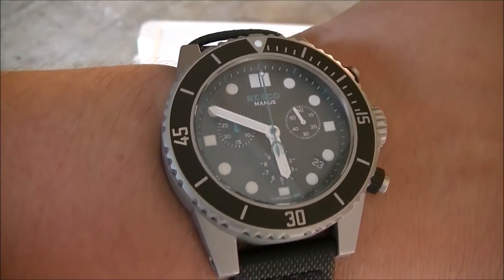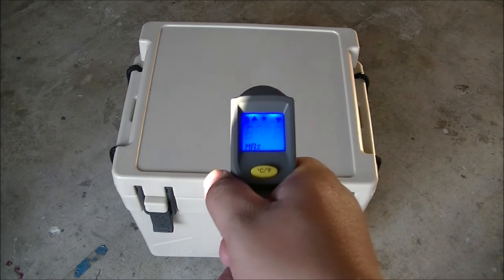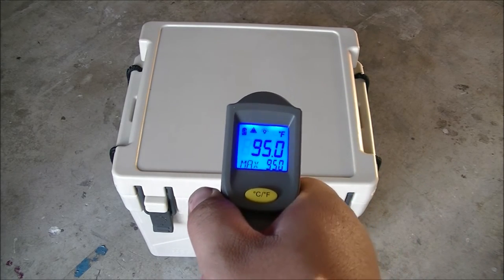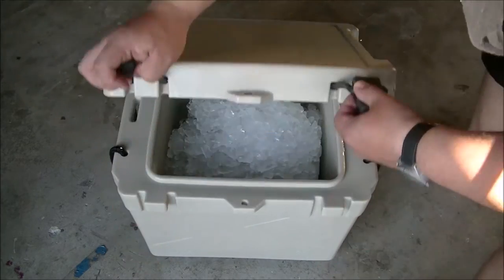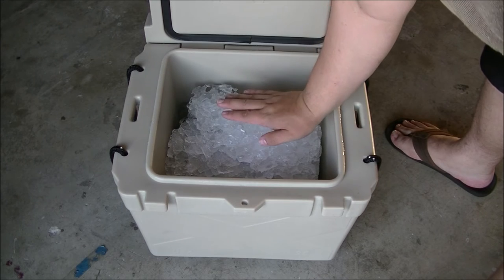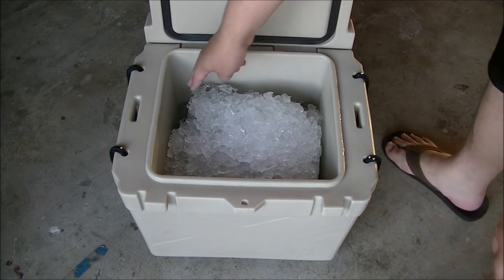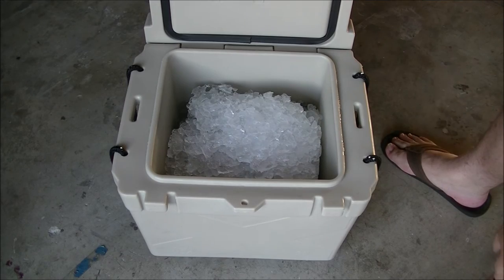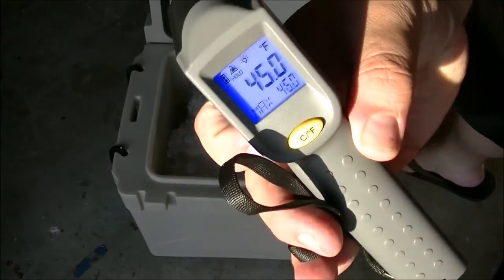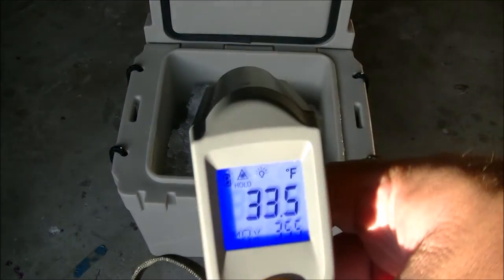September 23rd, 5:50 — past 48 hours. Top temperature of the cooler is 95 degrees, same as yesterday, staying nice and warm. Opening it up: ice has dropped quite a bit and moved down. There's some visible water but it's still mostly ice. Inside temperature at the top is 45 degrees, and inside temperature further down is 33 degrees.